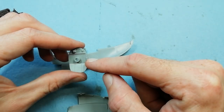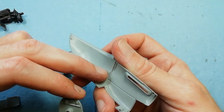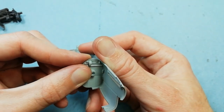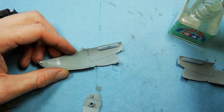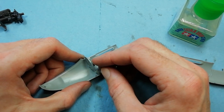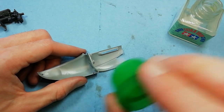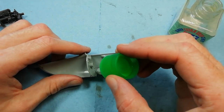On to the nacelles - we've got a bulkhead which fits in the rear, there's a little tab on the side that locates on the sidewall itself. You can also see on this part they've given you a cut line to remove the cowling - something I missed in the review but it's been pointed out. So if you wanted to display the engines open, you would just cut this panel out, which would allow you to see all that nice detail.